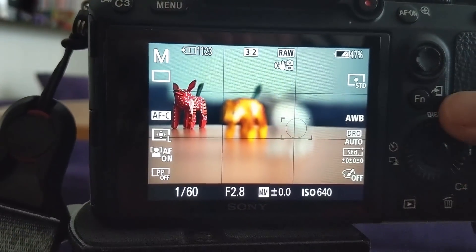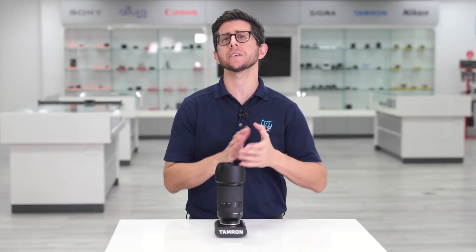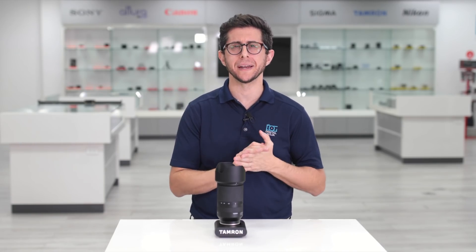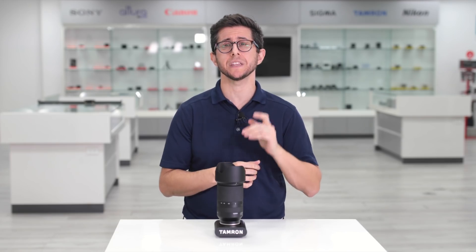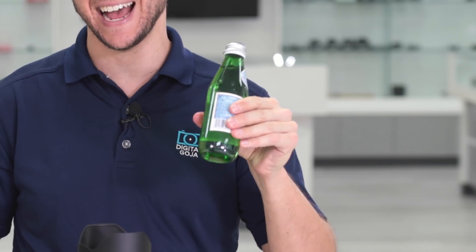This is incredible, folks. This lens focus is blazingly fast. Two words — VXD motor. Three letters and one word, but you get my point. It's a game changer, but will this 70-180mm Tamron lens with the new VXD motor be able to accurately focus on this at a distance?